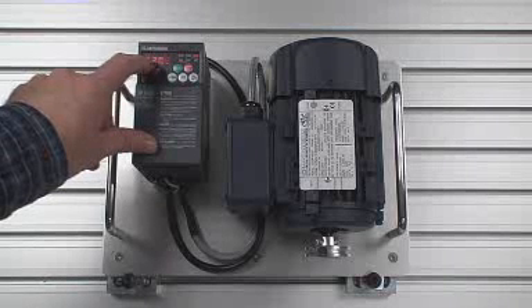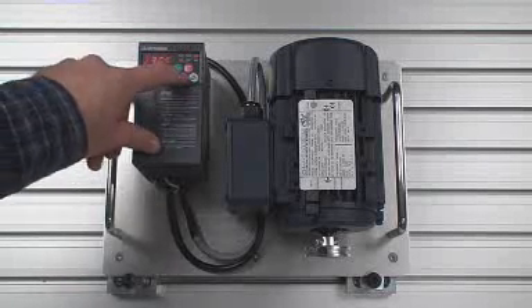Parameter 83 is the motor rated voltage, so I'll enter 230.